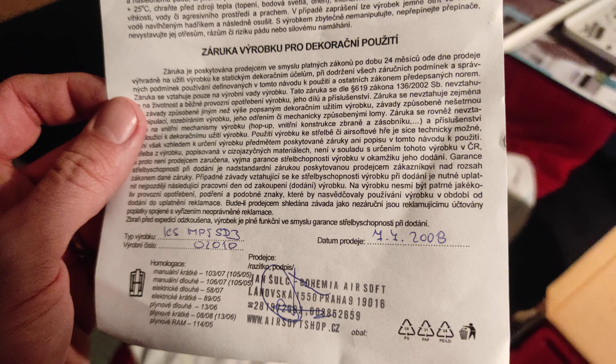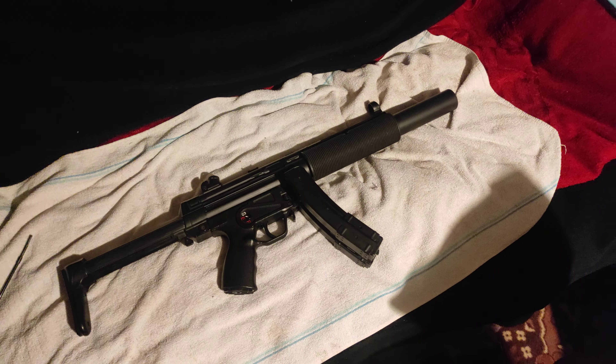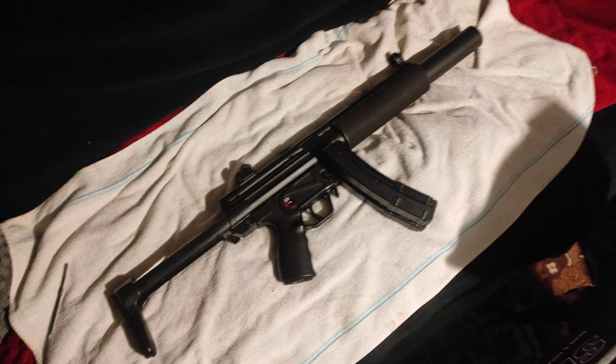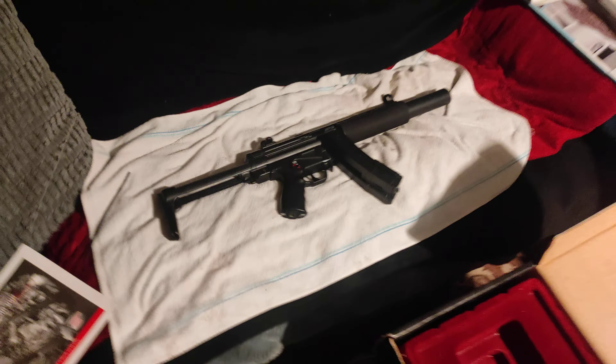I've actually found the date when it was purchased — 7th of July, 2008. That's amazing, absolutely fantastic piece. It looks much smaller on this video, but the size is the real-life thing.